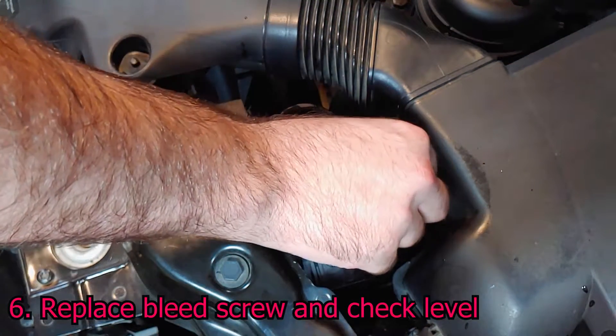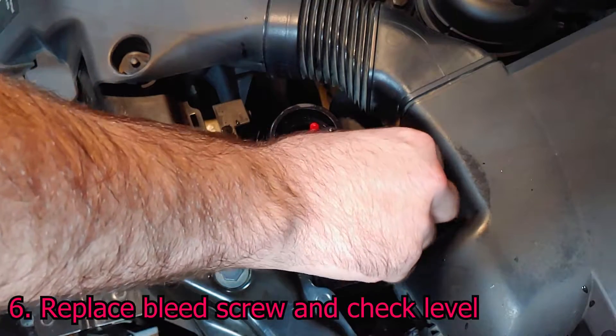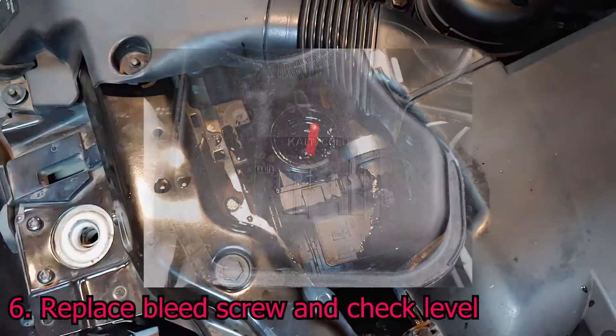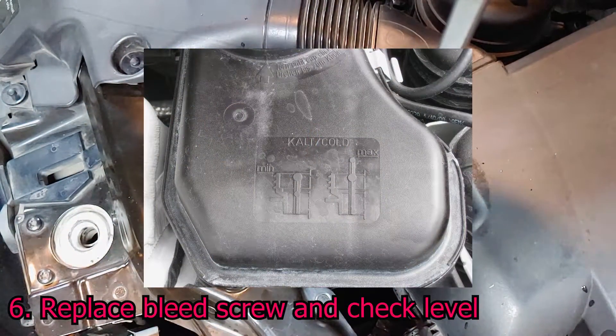Replace the bleed screw and check the coolant level in the expansion tank. The float has two marks on the end — the upper mark should float above the fill hole.